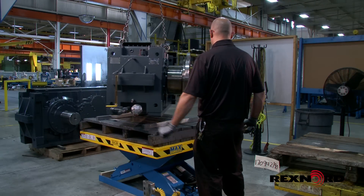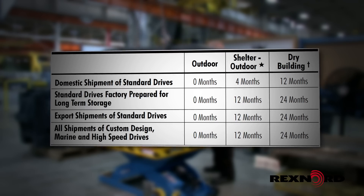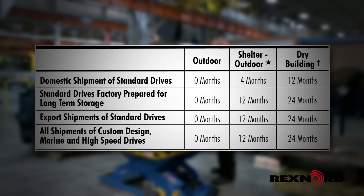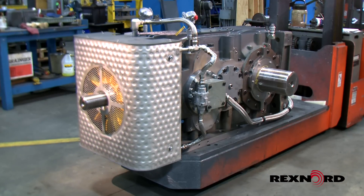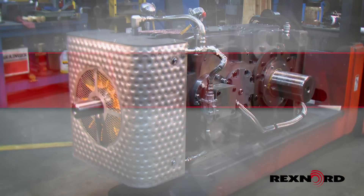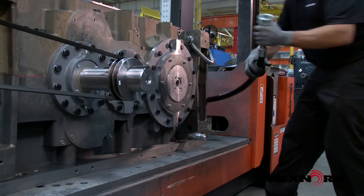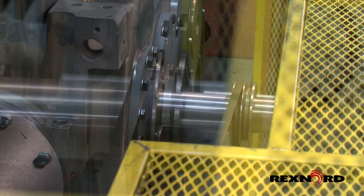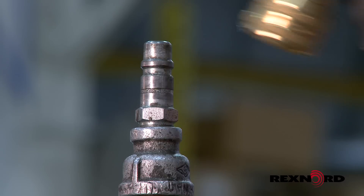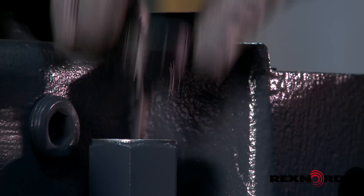Falk and Falk Renew enclosed gear drives can be protected against corrosion at the factory prior to shipment for corresponding time periods based on the factory ship date stamped on the drive nameplate. Please be sure to specify that your gearbox be prepared for long-term storage when placing your order. Each unit prepared for long-term storage is spin tested with rust preventative oil, pressure tested, and charged with vapor phase rust inhibitor at the factory.